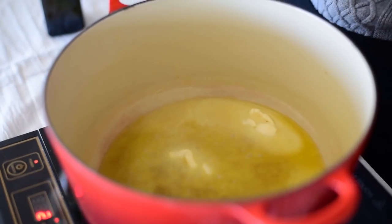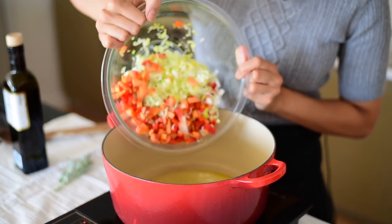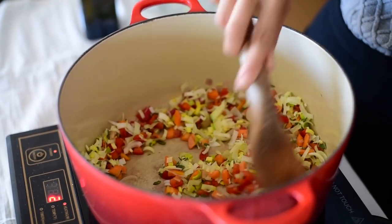To start the stuffing, we'll heat up some vegan butter and olive oil in a saucepan. Once it's all melted, you'll sauté the diced leeks, carrots, bell peppers, and sage. It smells like Thanksgiving! If you've ever cooked with sage, you know what I'm talking about — it makes the whole house smell like Thanksgiving, like the holidays. It's just so savory and wonderful.